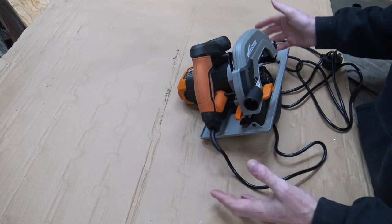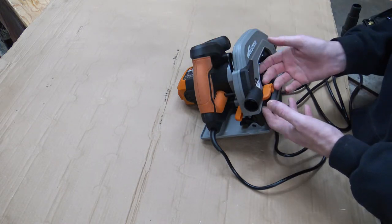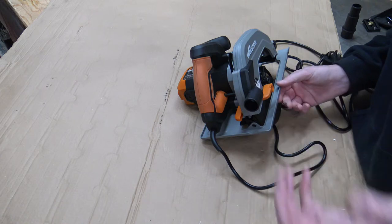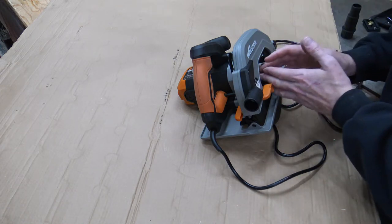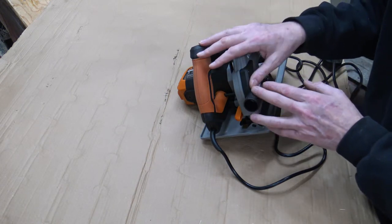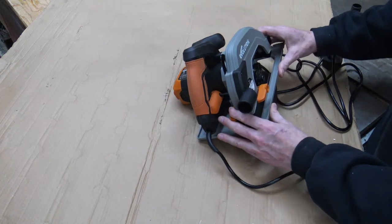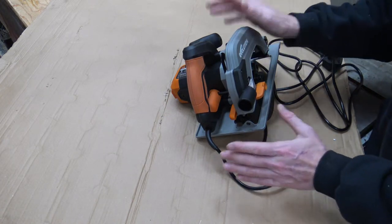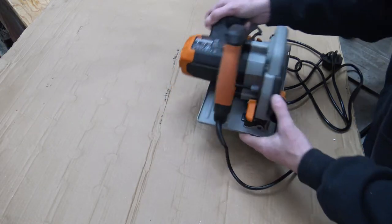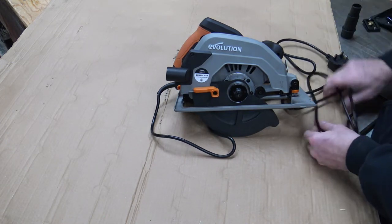Apart from that, the rest of the saw is absolutely brilliant — I can't fault it. It has an electric brake on the motor, so as soon as you let go of the trigger the brake cuts in within about a second and the blade is stopped. The old one never did that, and I'll show you that in the next video. They've made so many improvements over the old one; it's just that the main improvement they tried to make — the dust collection — they haven't done a very good job of.